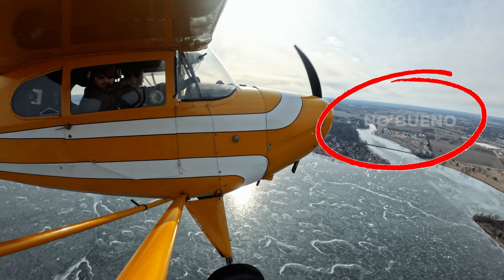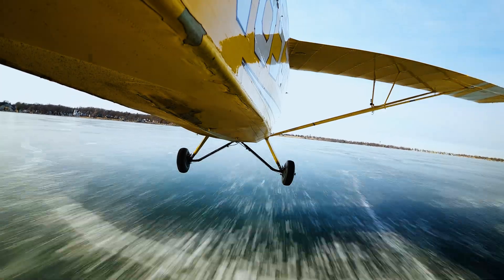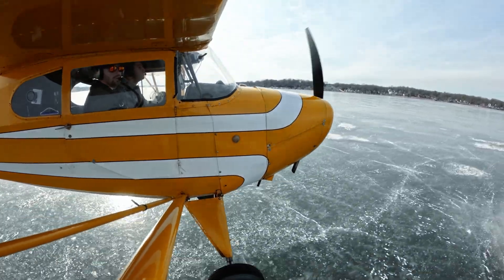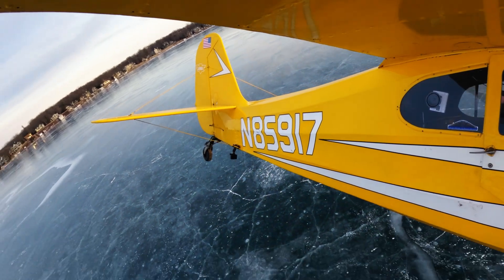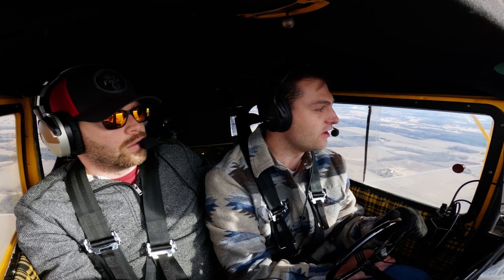When you come in on approach, you're going to be looking for ice heaves, ice holes, and anything else you could possibly hit on landing. Also check your local pilot reports and ask friends what lakes people have been landing on and how recently. The local FBO here in Wisconsin has made ice reports for all the high-traffic ice fishing lakes in the state — so look at those reports.